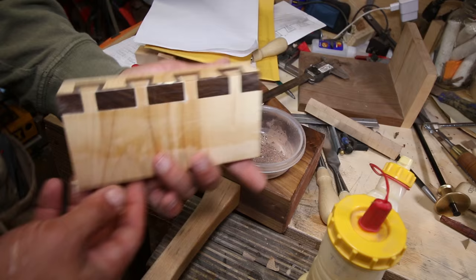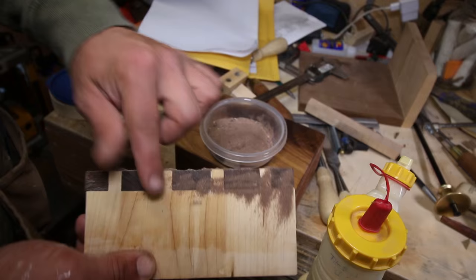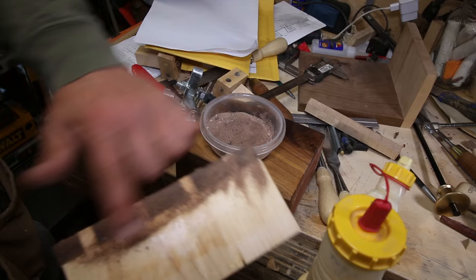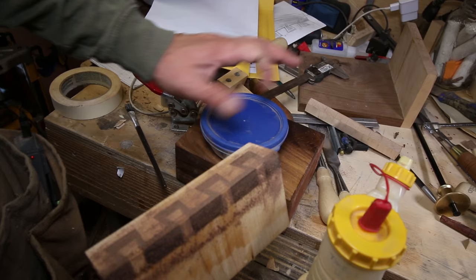Then I take this really fine resaw dust and just sprinkle it all over. Then you just take your finger and rub it in there. And then when you go to sand this, you're going to sand it off all the maple and it'll just be where the glue's left. Same thing here — just rubbing in all those cracks.